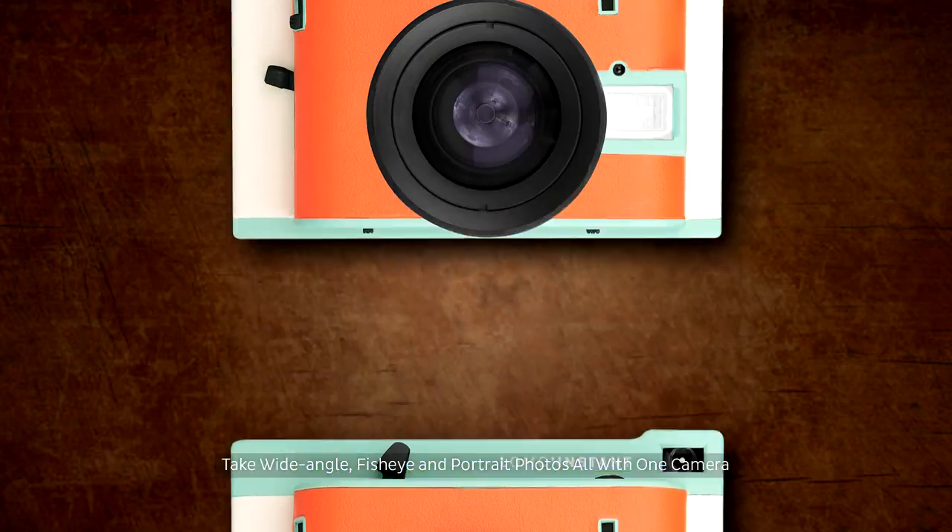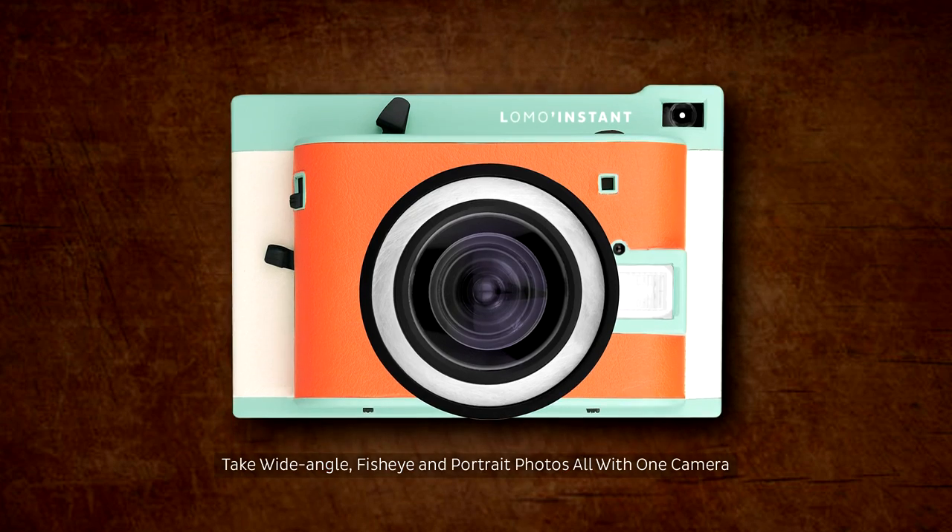The Lomo Instant has its very own lens system, so you can take wide-angle, portrait, and fisheye photos with just one camera.